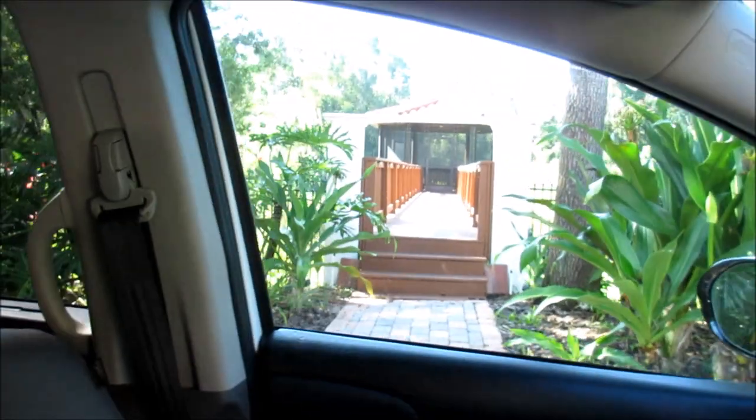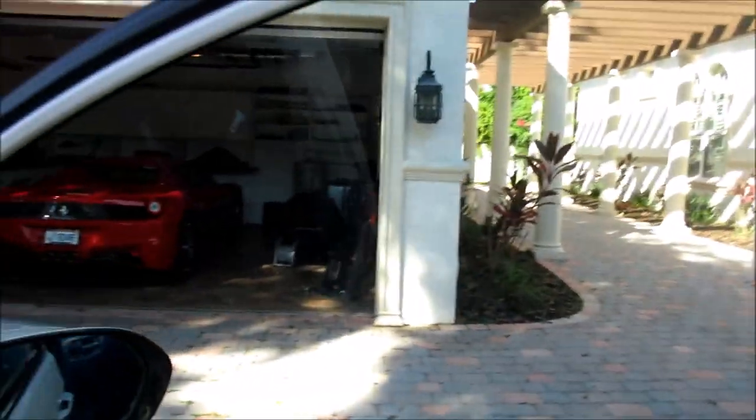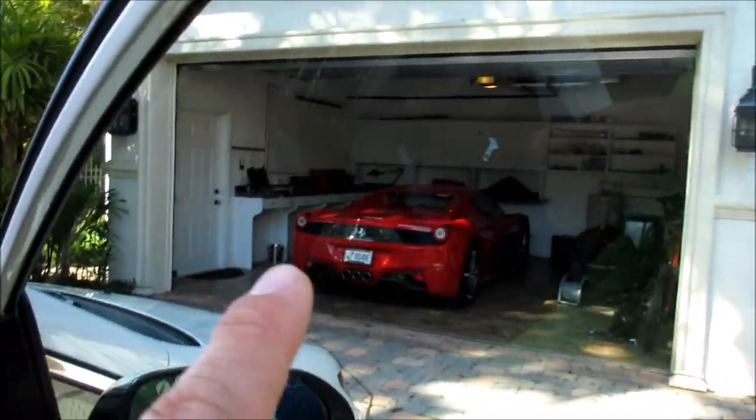I wanted to show you guys — I was recently asked how I do windows. Notice that window is pretty gross; they generally are all gross in here. I believe they have either three or four children. This particular window has lots of stuff on it too.